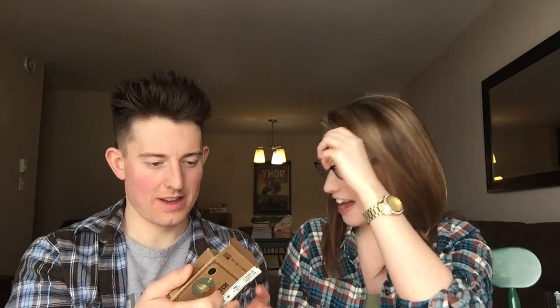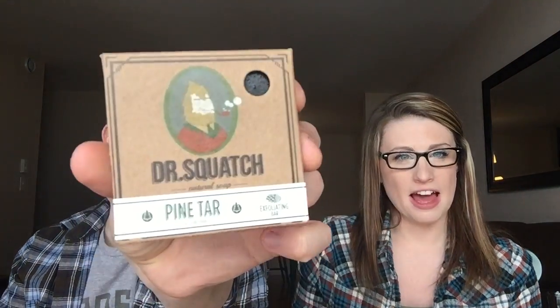The last one — let's see if we can win Stephanie over with the Pine Tar. This one is as black as my soul. I think we might have a winner. Pine Tar — I've got good hopes for good old piney. That's it! That's the money, folks. This is the one. Definitely. If you want to be a lumberjack, the Pine Tar scent is for you.